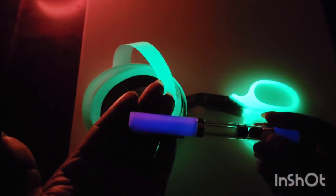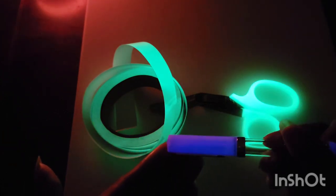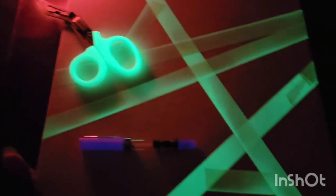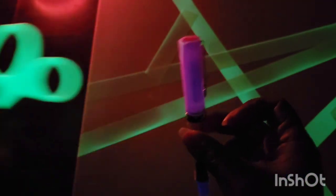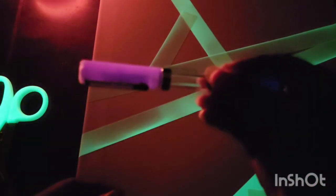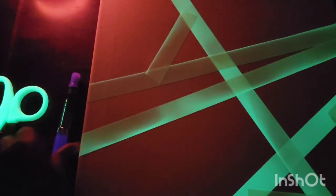The pen actually glows a nice blue, surprisingly, versus purple. We're back and I have my canvas taped up. These scissors are so glow-tastic they almost outshine the pen. Keep in mind I do have a candle going giving some light, so the candle does hide some of the glowiness of the pen, but it's still glow in the dark.